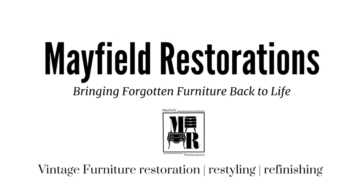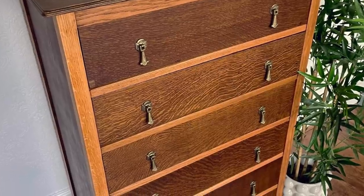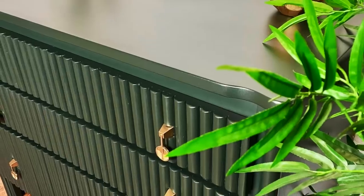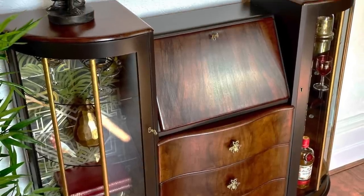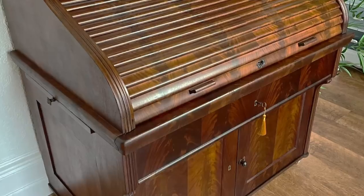I'm David and I restore, restyle and refinish old and loved furniture. I use a variety of methods and techniques to bring this forgotten furniture back to life. Welcome to my channel.